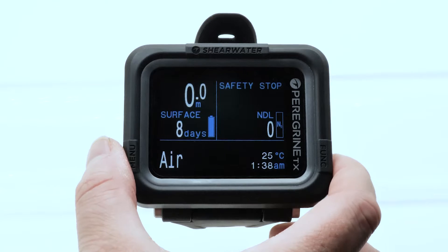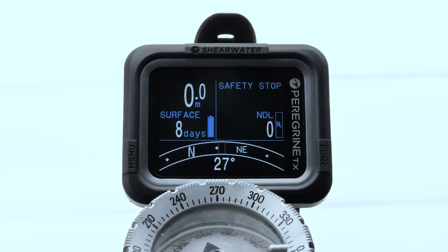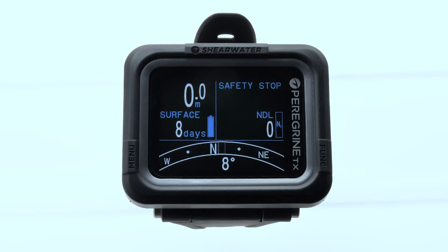I'll go over how to calibrate the compass on the Peregrine TX dive computer. I've set this analog compass up to point north, and if I press the right button once we can see that it's currently off. I'm going to move the compass out of the way because it's got a magnet in it, and that could interfere with our calibration. You want to do this calibration away from any large metal objects.